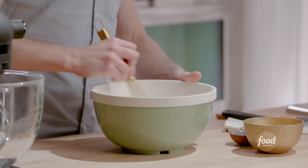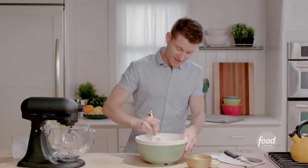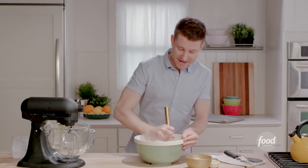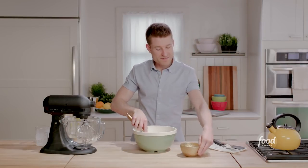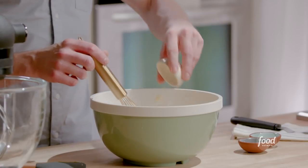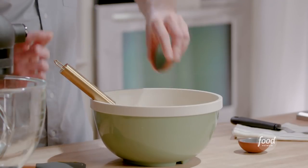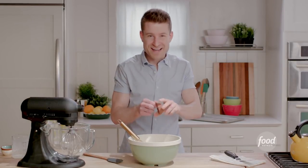I'll whisk this all together. That hot cream is gonna hydrate all of those flour particles and give me a nice paste — it's gonna get really doughy. Then once there's no flour left, I'll add in all of my egg yolks. I've also got the zest of a couple of lemons for a bright citrusy flavor, some lemon extract, and just a touch of vanilla extract because I can't make a cake without vanilla.